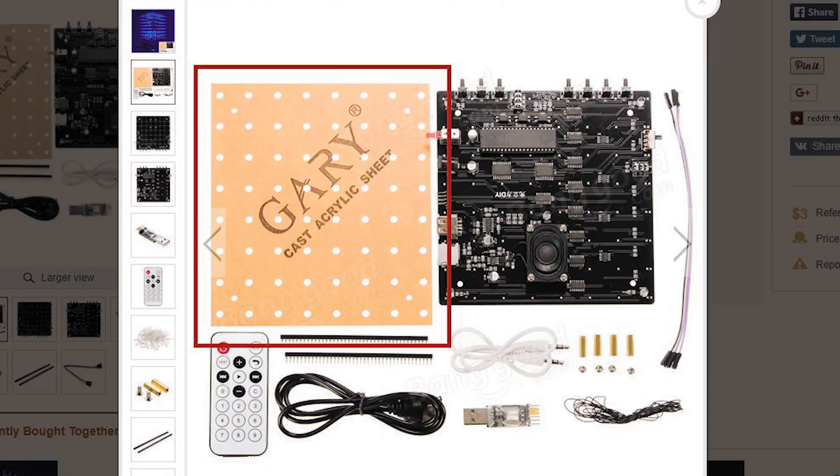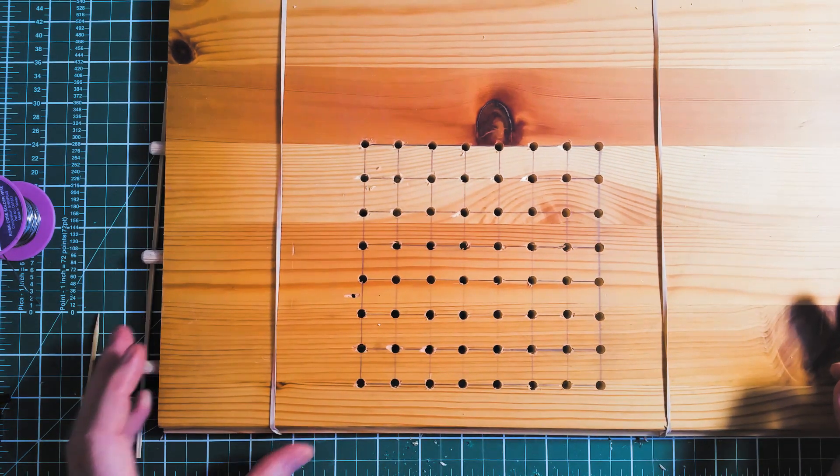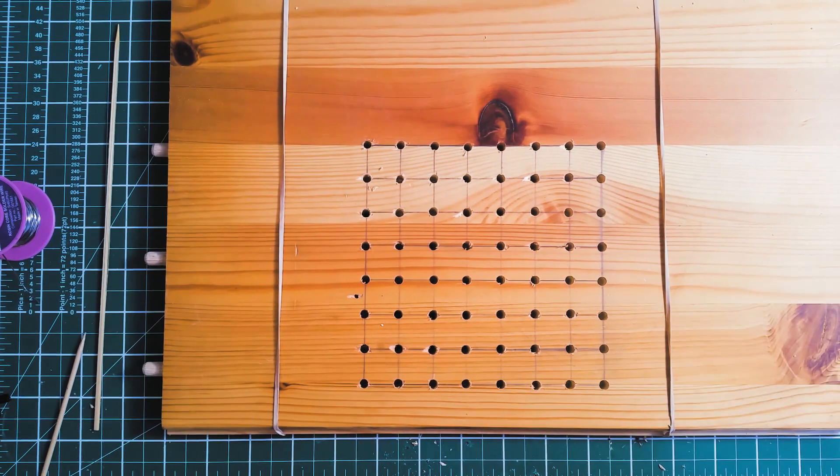My kit didn't ship with the LED jig so I had to build my own, which is fairly straightforward. I used a 5mm drill bit and used 2cm spacing for the grid.